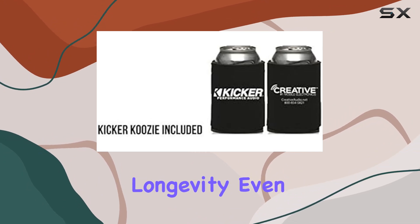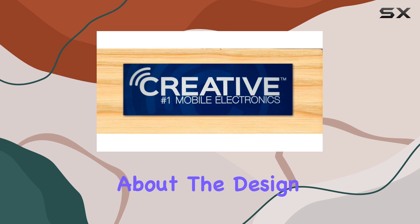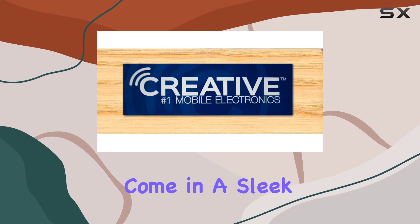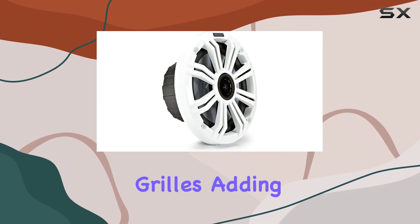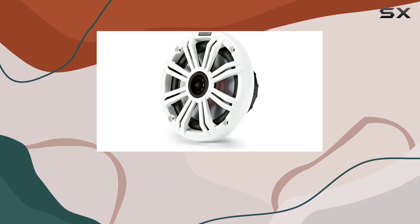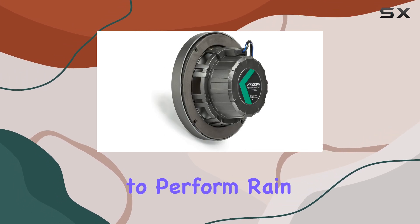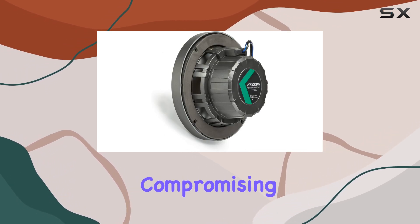First off, let's talk about the design. These speakers come in a sleek white finish with matching grills, adding a touch of style to any marine setup. But it's not just about looks — the water-resistant design means you can trust these speakers to perform rain or shine without compromising on audio quality.